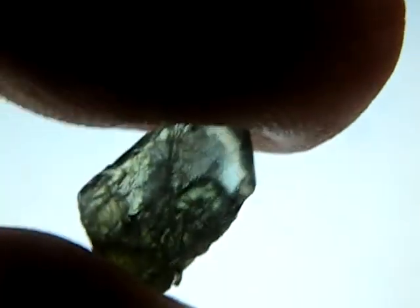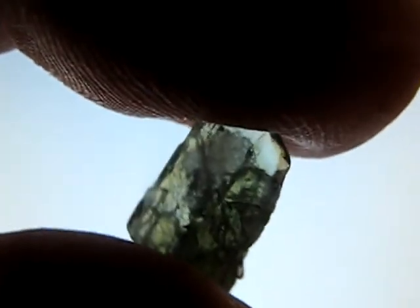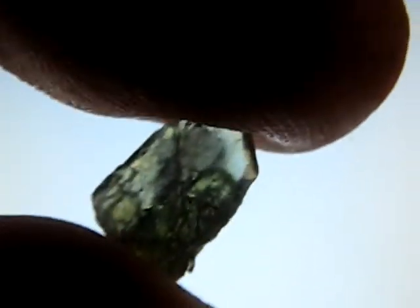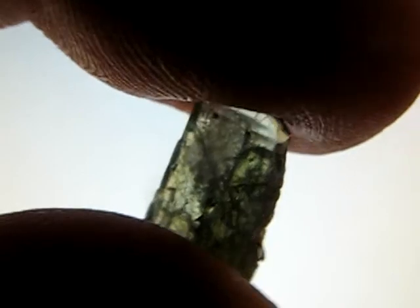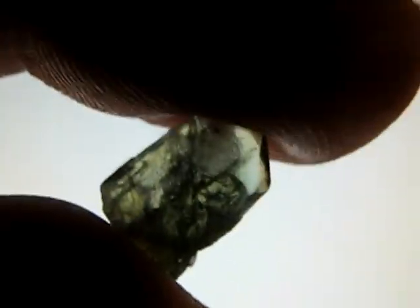The light I'm actually using is from my monitor, which is acting as a polarised light — effectively the same as using a tool that gemologists use called a dichroscope. So you can see quite a distinct colour change there.